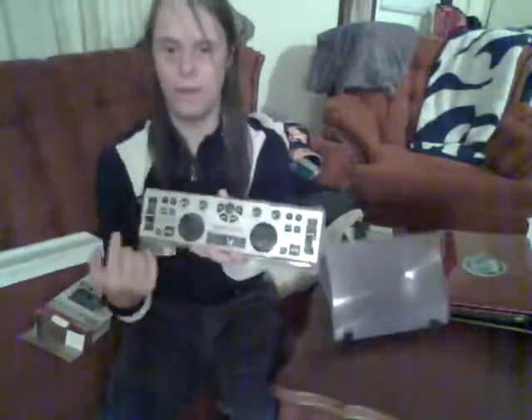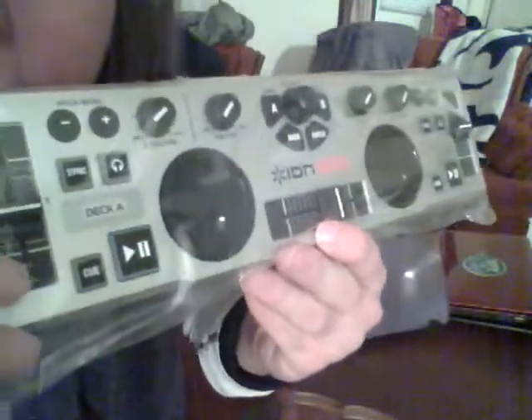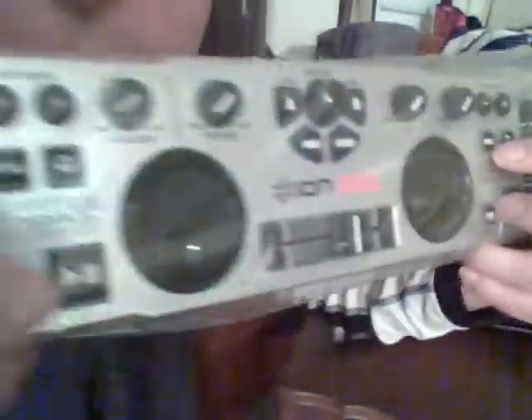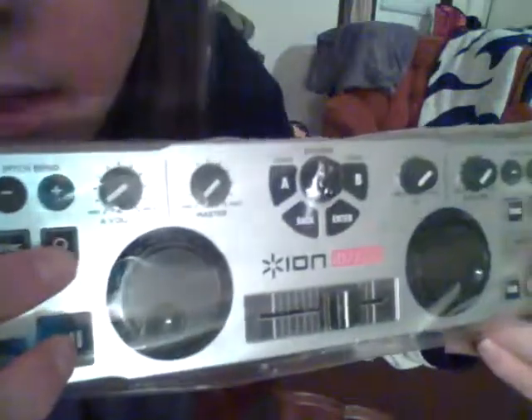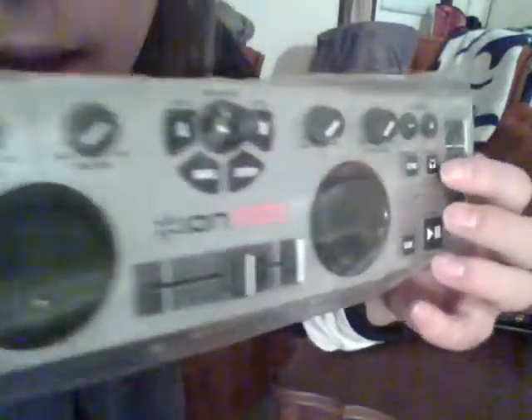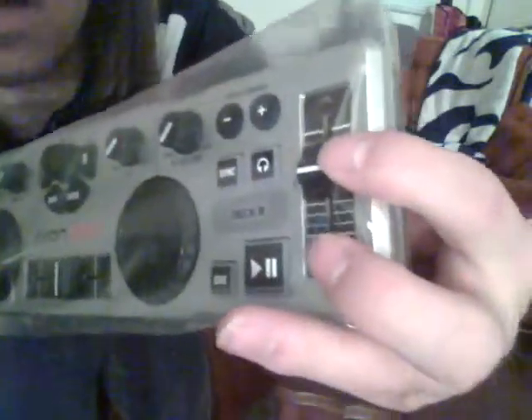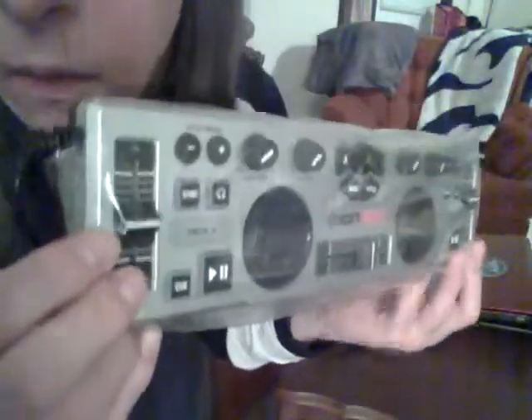I'm going to do a little walkthrough on what these knobs do. You get the Cue button from deck A and deck B, as well as the sync on the B side. On deck A you get your headset button, and on deck B you get your speed fader. On the A side as well.